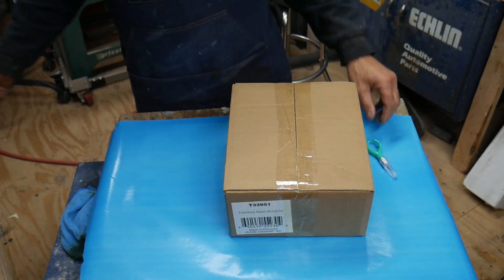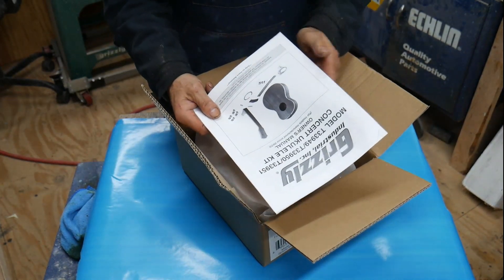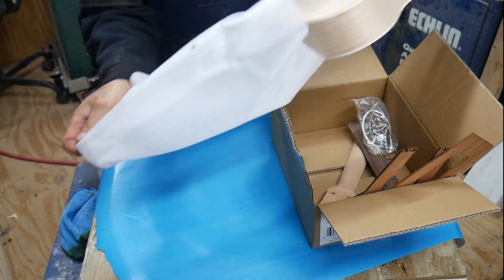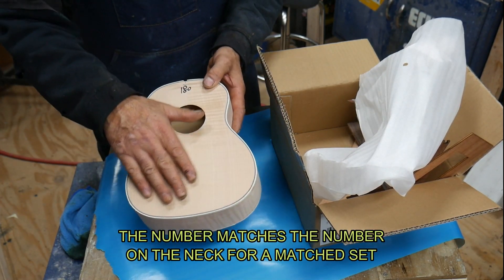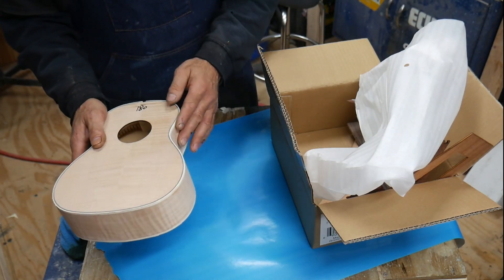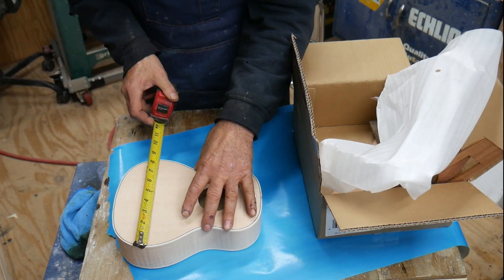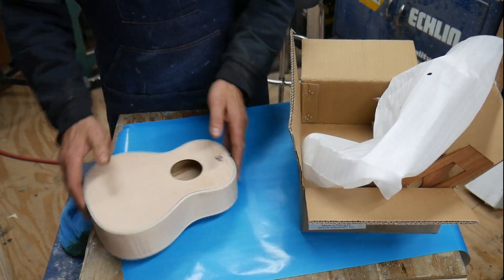Let's open the box and see what we got. Here's another set of instructions they sent. First thing we got is the body — they wrote 180 on it, I guess that's the part number. This is what they call a fiddleback top. The rest of the body is basswood. It's got a nice white binding on it — I'm going to tape that up when I go to put it together. The body itself is 10 and 5/8 inches long and at its widest point just under 8 and a quarter wide.